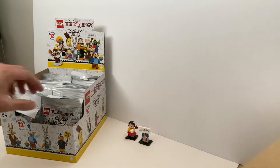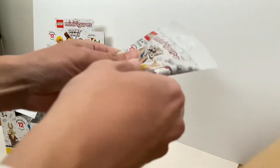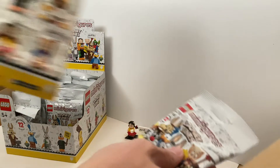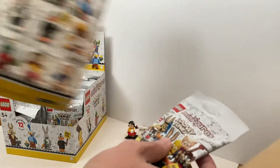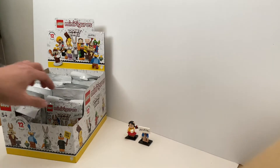Now the next pack. I feel the skirt piece, and if I look at this sheet of paper, the only minifigure with a skirt piece is Petunia Pig. So I just need to mark the number, which is number 11.